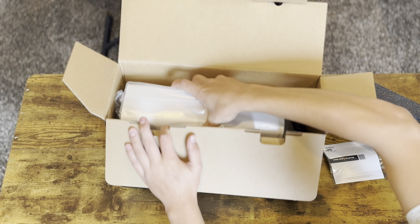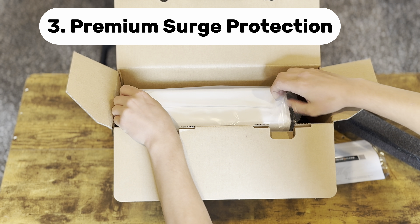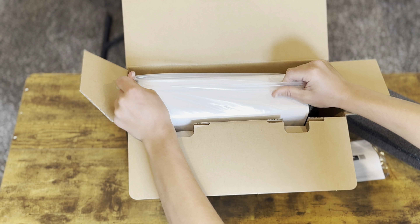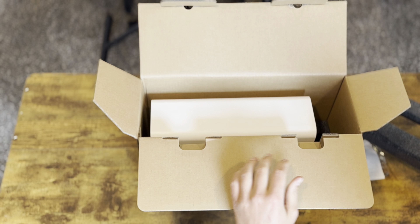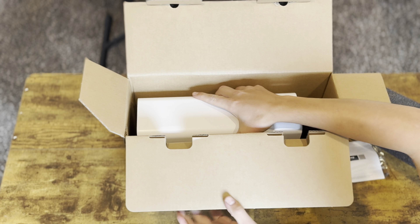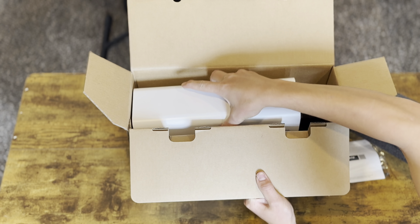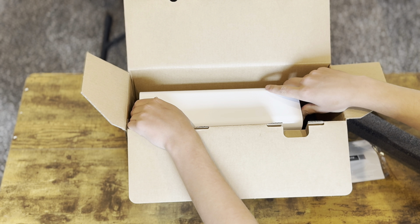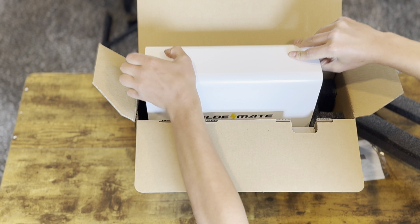Third is premium surge protection — featuring top-of-the-line surge protectors, it defends sensitive electronics against voltage spikes, essential for safeguarding workstations and delicate appliances. Fourth, intelligent design for every need: boasting four outlets and a user-friendly LCD screen, the GoldenMate UPS is intelligently designed to cater to all your home power requirements, ensuring seamless operation and peace of mind.